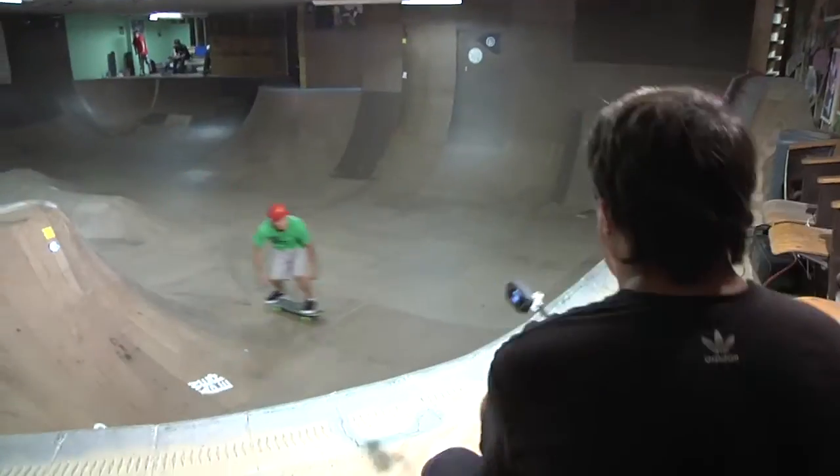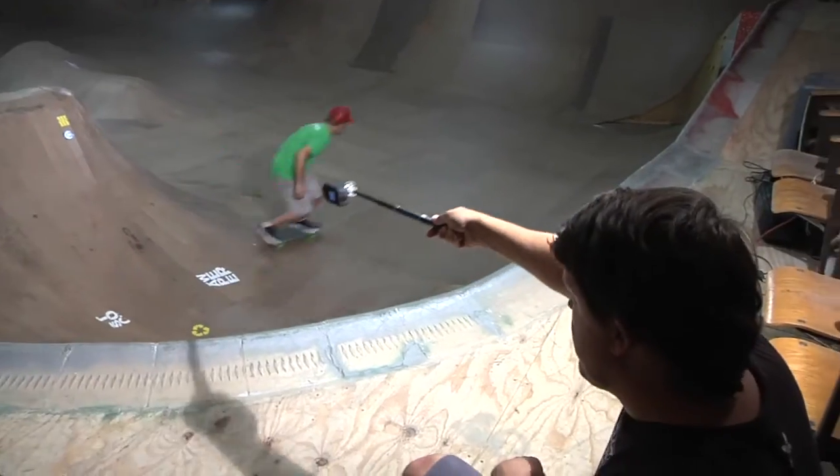We look forward to seeing the videos that you produce with our Drift HD camera. Now get out there!